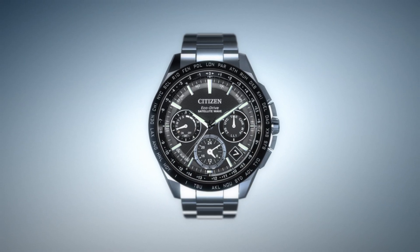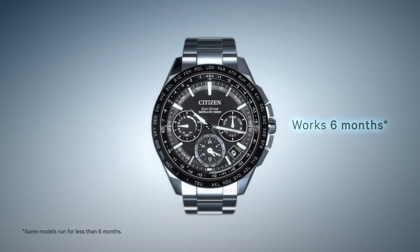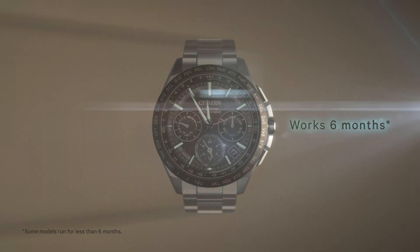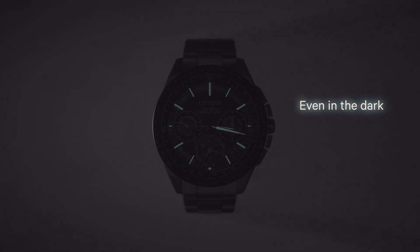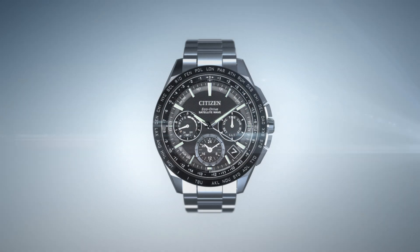On a single full charge, a Citizen watch with Ecodrive can run for over 6 months, even if stored in the dark, resulting in never having to change your battery.